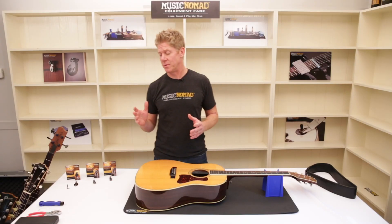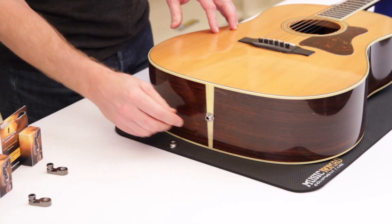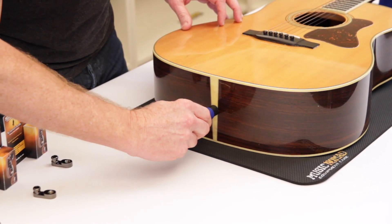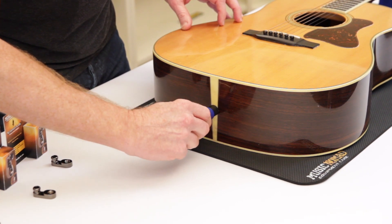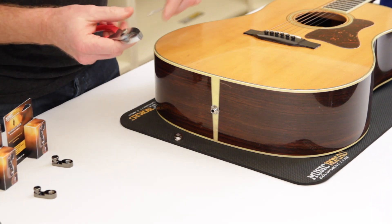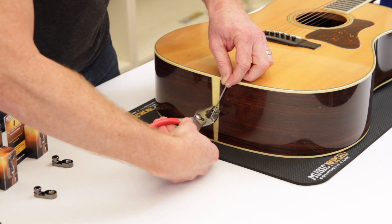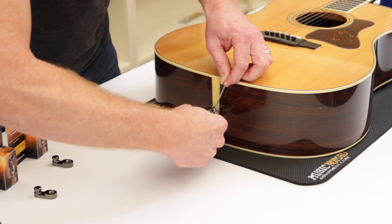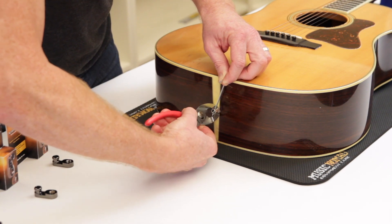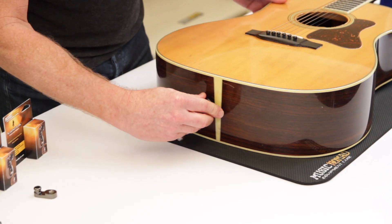Here we have a Collings guitar with a standard thread Fishman pickup system. First, unscrew the end jack cover. It's actually a little loose, so we need to tighten that first using Music Nomad's Octopus, which has a half-inch driver. If it's only slightly loose you can tighten about a quarter turn, but if you need to go further be careful not to twist the wires. To fix a really loose output jack, take a small screwdriver or Allen wrench, slide it through the jack to keep the thread steady, then tighten it down. Once it's tight, go ahead and screw on the standard thread Acoustalock until it's snug.